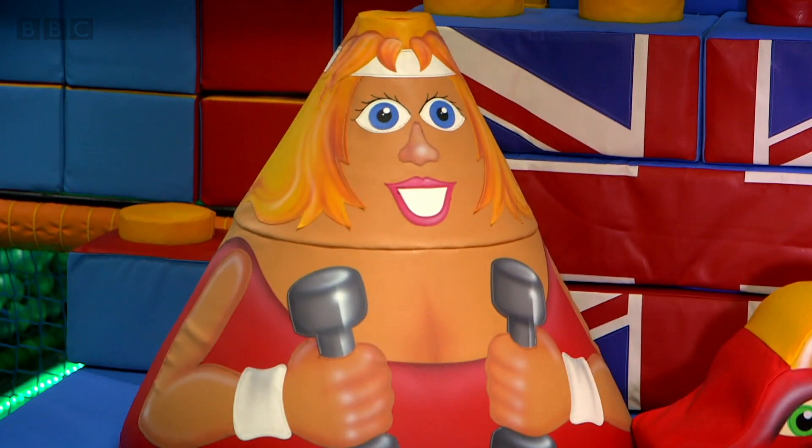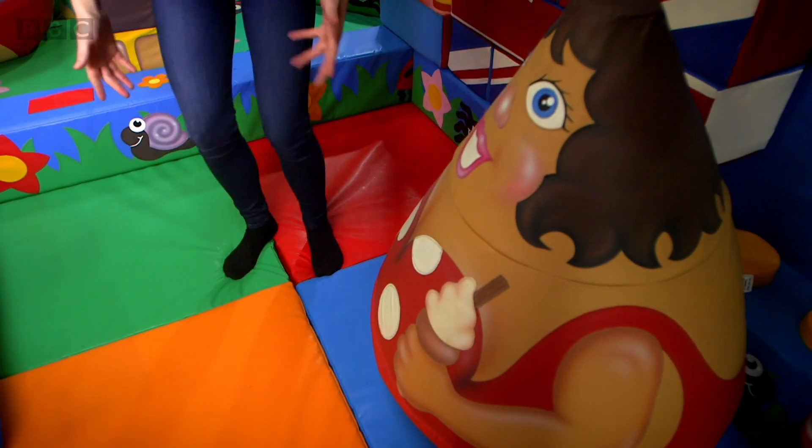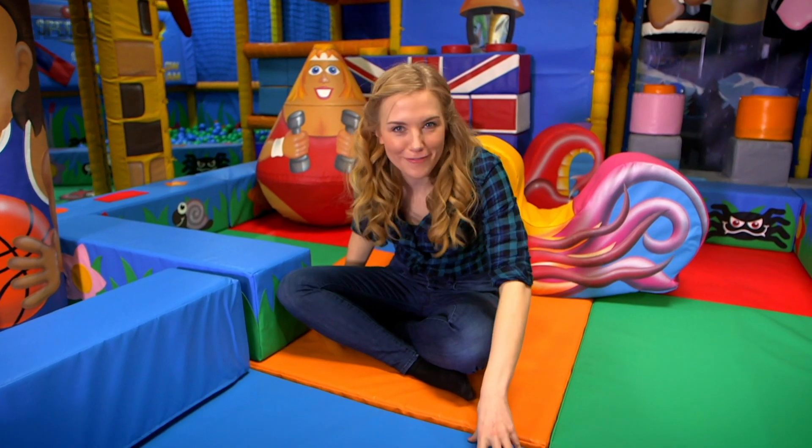They come in different shapes and sizes, lots of different bright colours, and of course they're all soft, even the floor. Let's see how they make the floor.